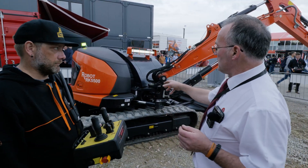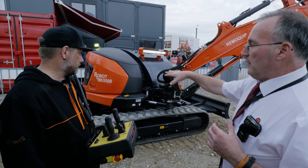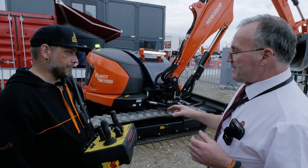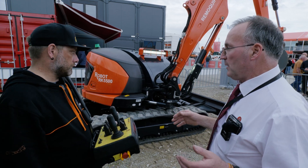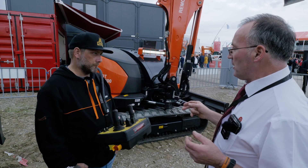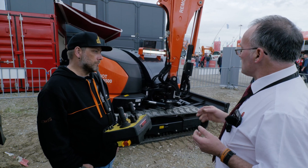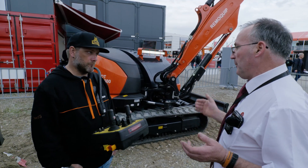The beauty of this machine is the base machine is a Kubota, and we fit the same installation on many other manufacturers' machines. The spare parts are available anywhere locally, in every country. If you have a dedicated robot, you can only go back to the manufacturer for parts and they're very, very expensive. With this machine, in every country you have a local dealer and the parts are available.